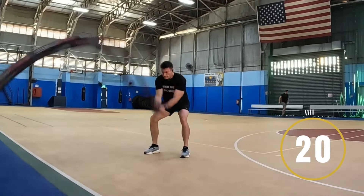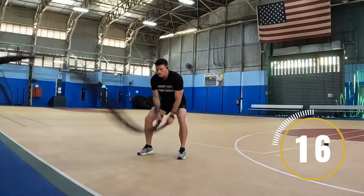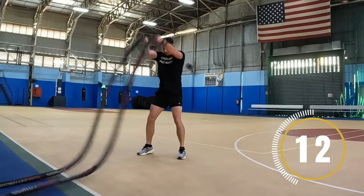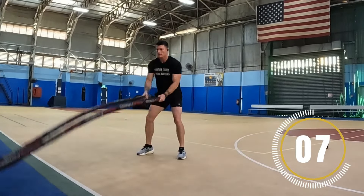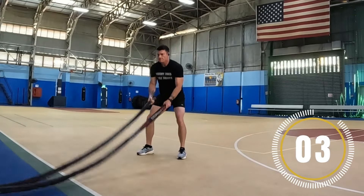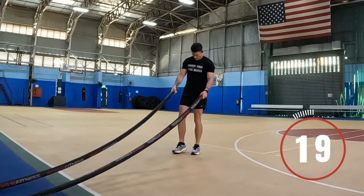Get ready, begin. I want you to slam these battle ropes like you mean it. Get angry — get mad at these battle ropes and slam them as hard as you can onto the ground. Keep your core engaged. It's really important while you're doing battle rope exercises. Keep your core engaged. Keep it up. And rest. Good job, shake it out.